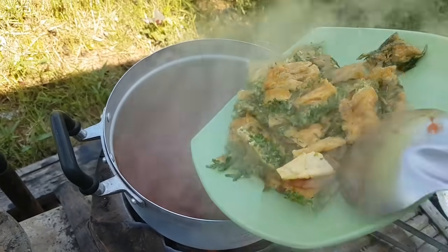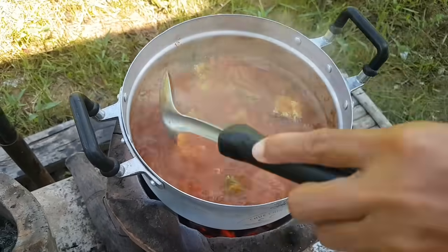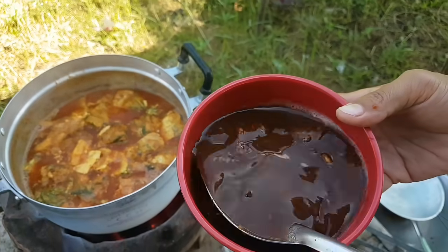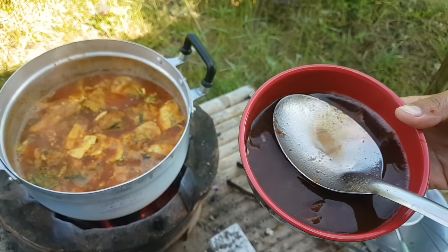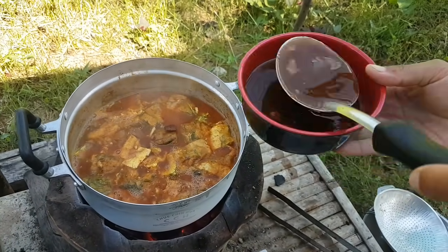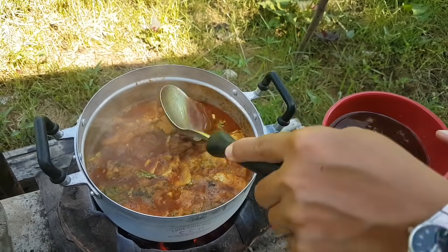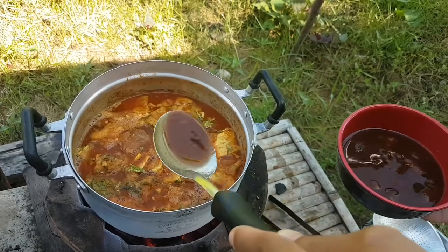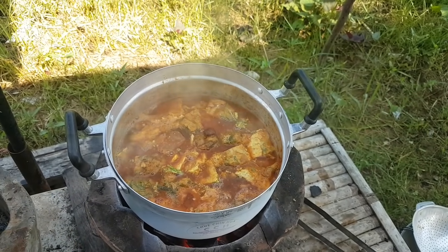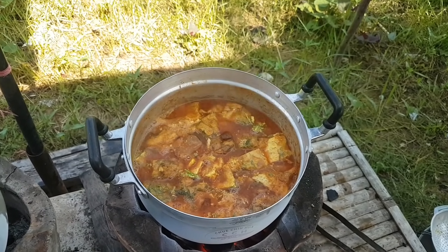ใส่ไข่ชะอม ไข่ทอดชะอมลงไปครับผม น้ำมะขามที่เราแช่ไว้ครับผม เอาเต็มน้ำนะครับ เกี่ยงส้มเราต้องใส่น้ำมะขามนะ ใส่พริกแกงส้มลงไป คอยซิมนะครับผม ปรุงรสกันเลย กุ้งใส่ทีหลังครับ